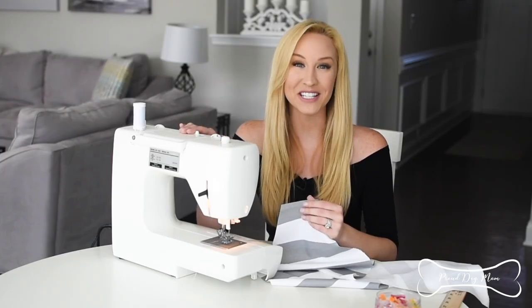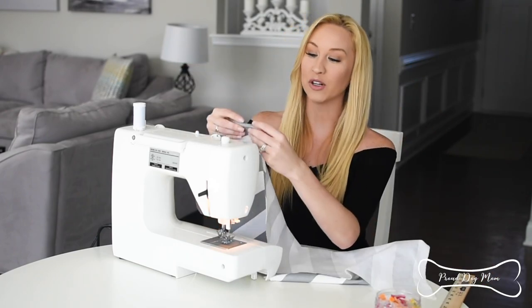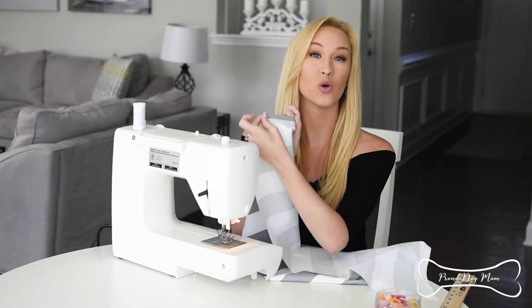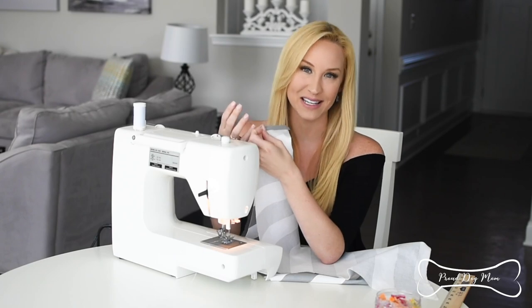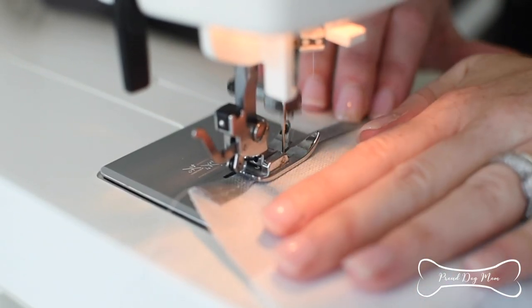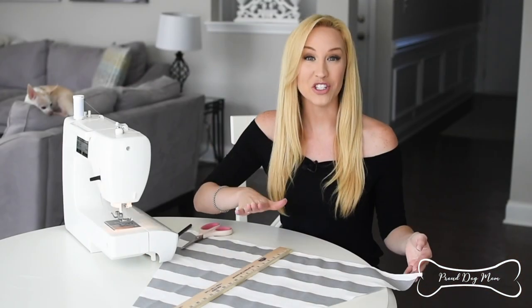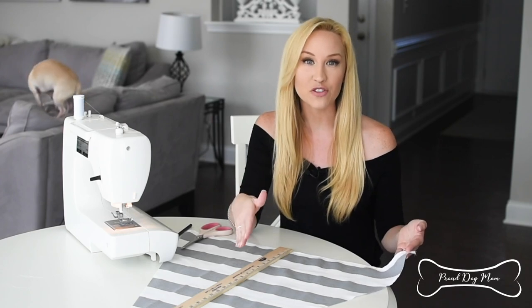I grab my sewing machine, and now I'm going to take the top and the bottom of each triangle. I'm going to fold it over about a quarter of an inch, and then sew a line so that the fabric doesn't fray. I just finished sewing down the tops and the bottoms of each of my four panels.